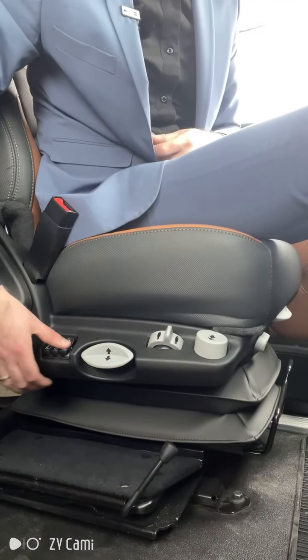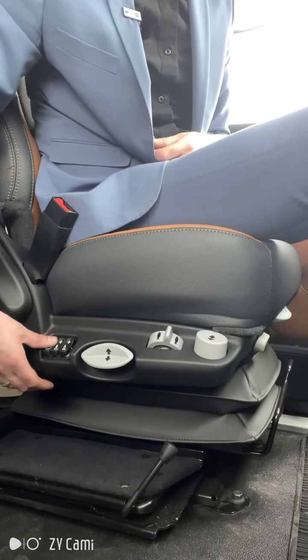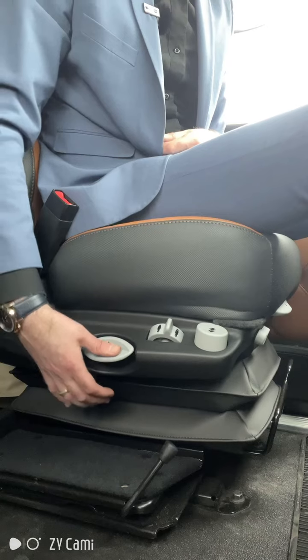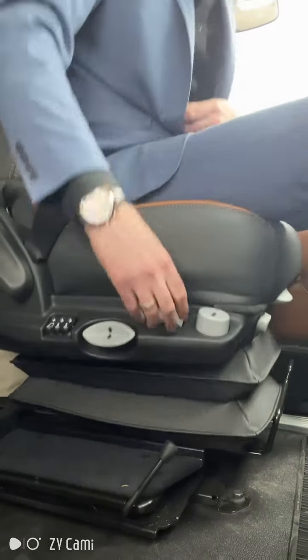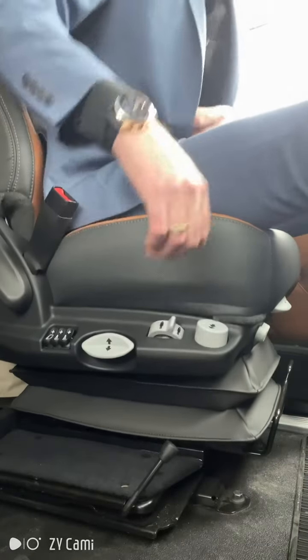On the seat here are your lumbar controls. On the GT703 you have three lumbar controls available. This moves the seat up and down. Here's to control your suspension of the seat. If I go like this, the seat suspension is looser. If I go all the way this way, it's tighter.